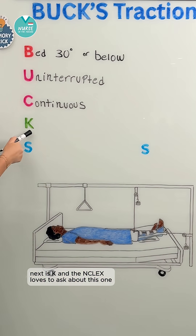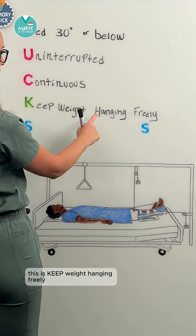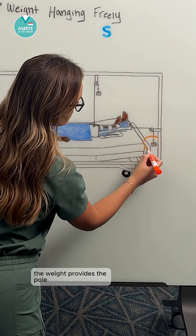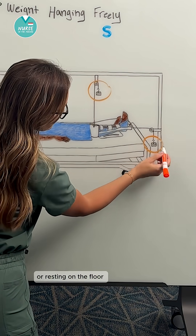Next is K, and the NCLEX loves to ask about this one. This is keep weight hanging freely. The weight provides the pull, so it should never be resting on a surface or resting on the floor.